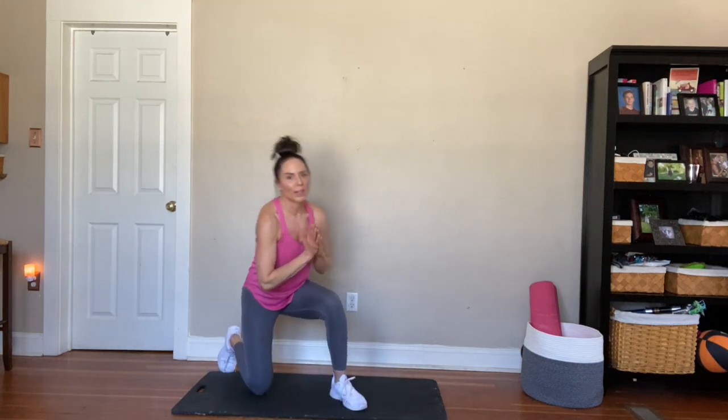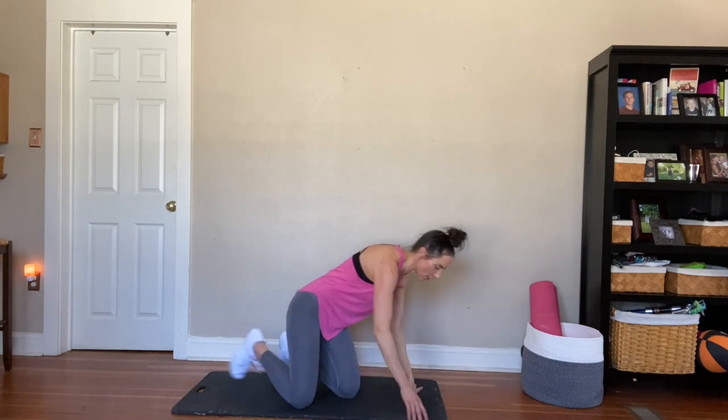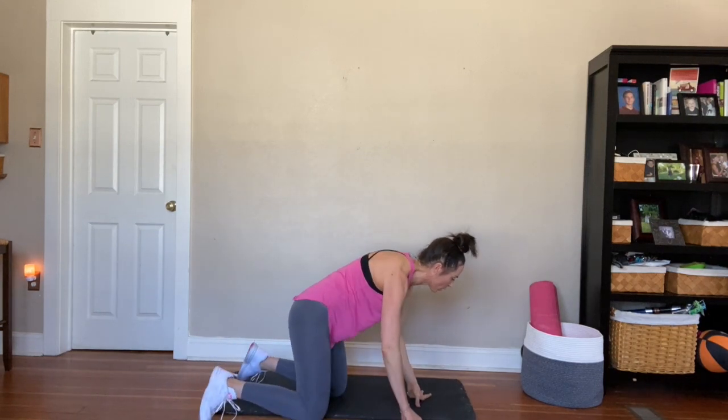Alright guys, what's up? Super excited for this core workout today. No equipment, do anywhere, perfect for summer, if you're going to be traveling, or if you just need to do something real quick in your house or your apartment, this one's going to be it. So we're going to be super setting, playing some wrenches. Let's go ahead and just get your core activated real quick.